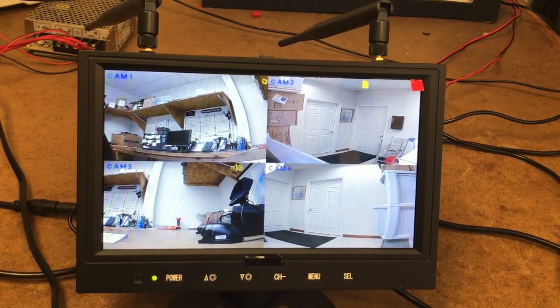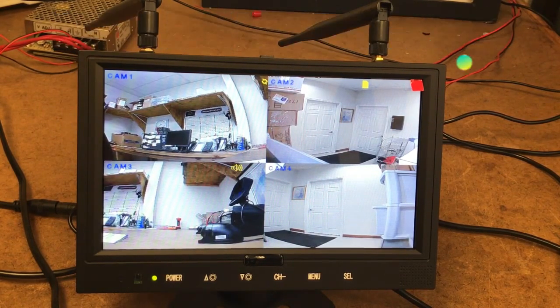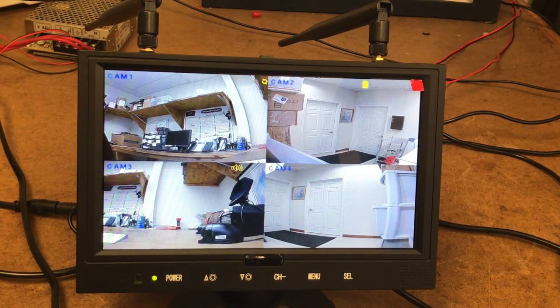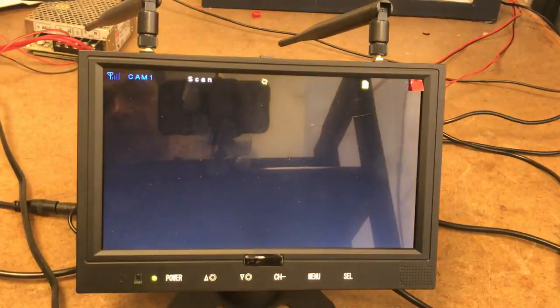What we're going over today is our digital wireless DVR 4-cam system. What you're seeing here is our 9-inch LCD widescreen with built-in digital wireless receiver. What you're looking at is our quad view monitor, and we can actually go ahead and select to get the one full view monitor.